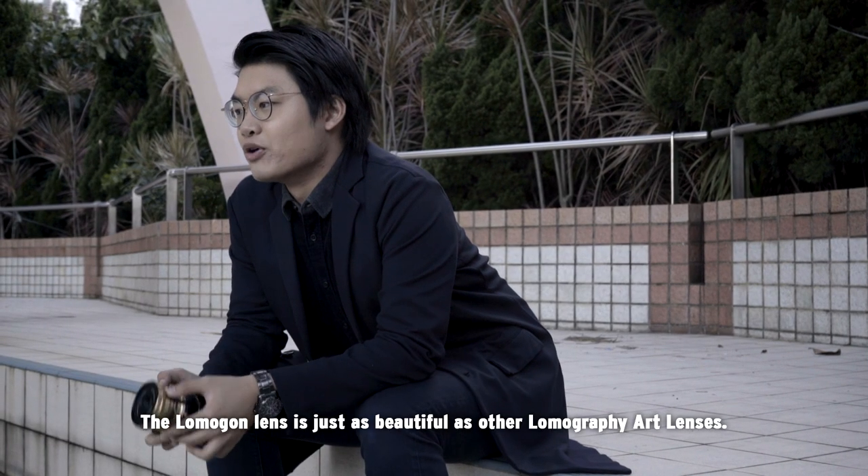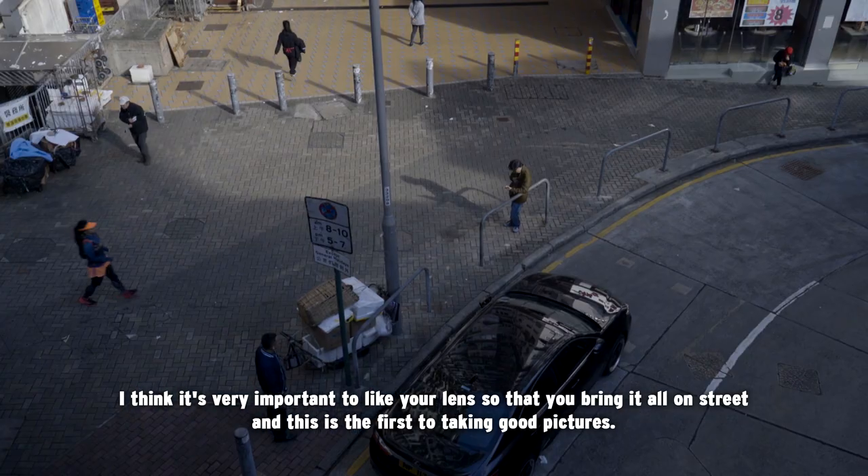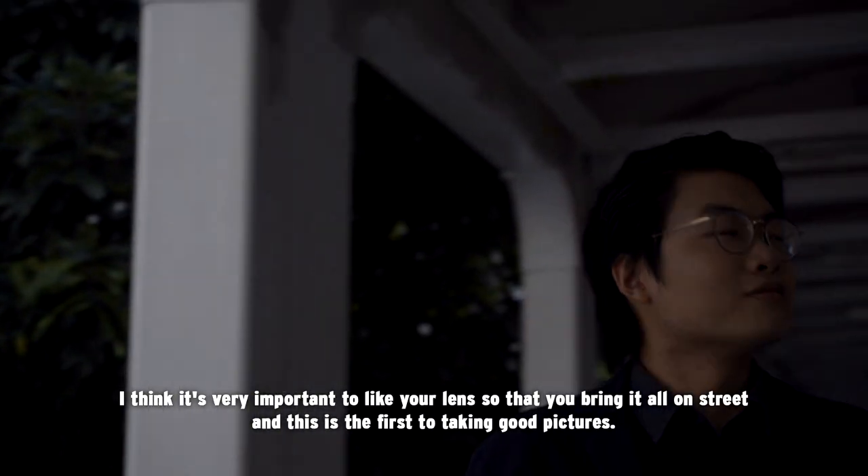The Lomogon lens is just as beautiful as other Lomography art lenses. I think it's very important to like your lens so that you bring it out on the street, and this is the first step to taking good pictures.